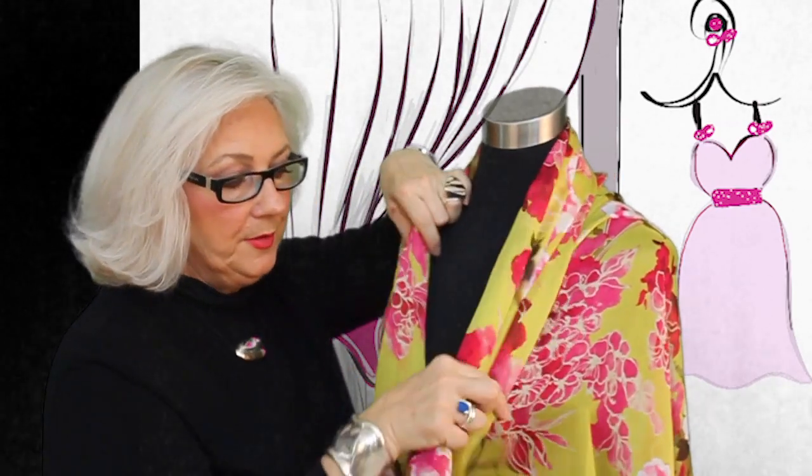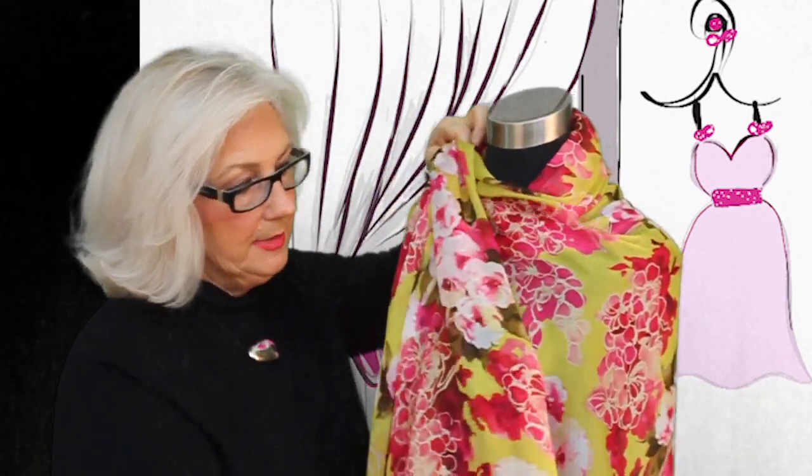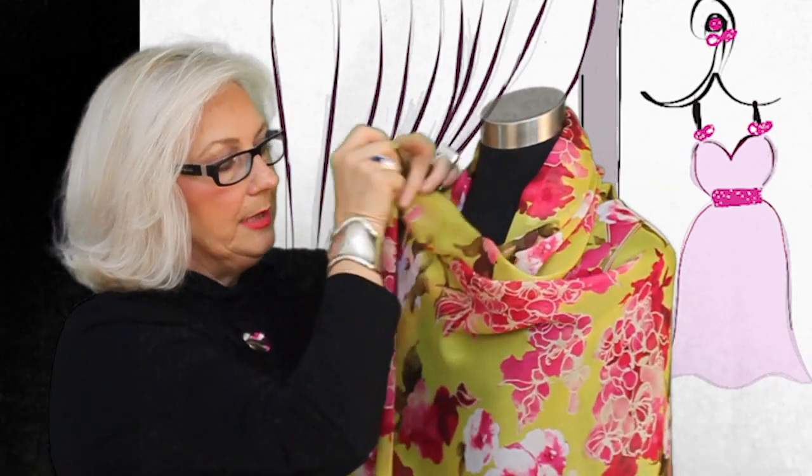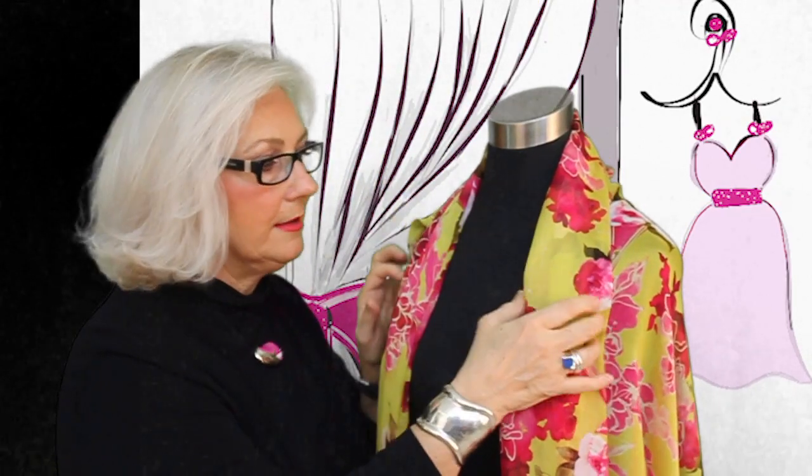If you don't want to fool with it and you want it to stay in place, get out your vintage pins, do something fun — pick up a piece and get a little cowl drape and vintage pin. There are some variations there that we can do. We could spend all day on this scarf.